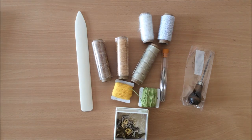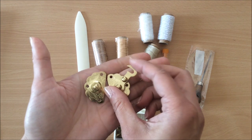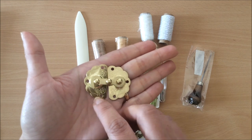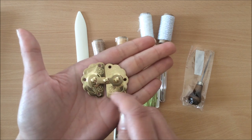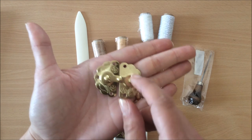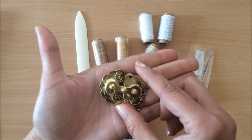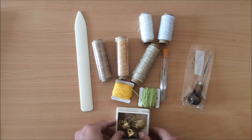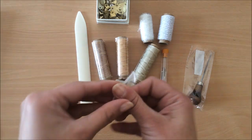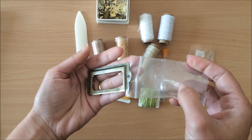I also included one of these — it can be used as a little closure on a journal. It just closes like this, and you need brads to attach it. It's got these little holes, so you'd need six brads to attach it. You can use it on a box or on a journal to create a little closure. Next, I included these book plates — there are two book plates and four brads to attach them.